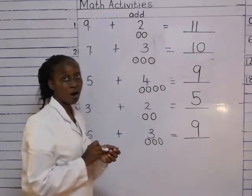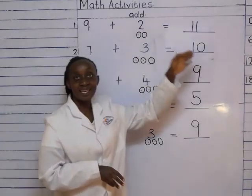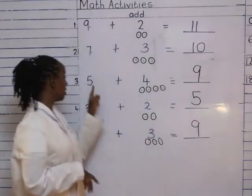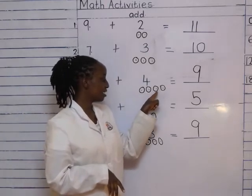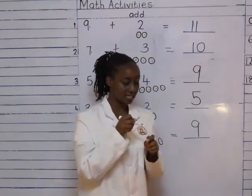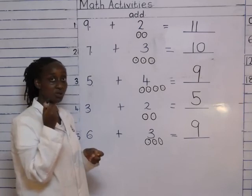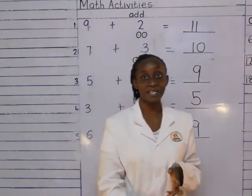That's how we are going to do our addition for today. Remember, you have first to read the sum, get the second number, draw that many balls, when you get to that number you stop, and you count from the first number together. Remember to use the tip of your pencil, and read the sum with the other side of the pencil. Till next time, continue having fun.